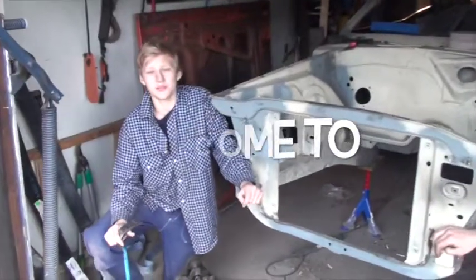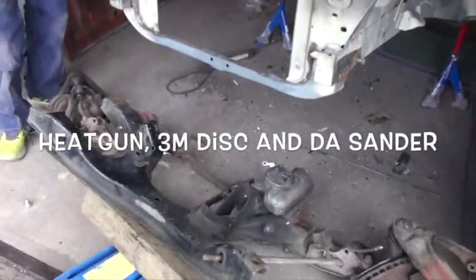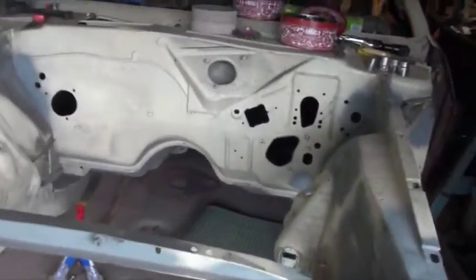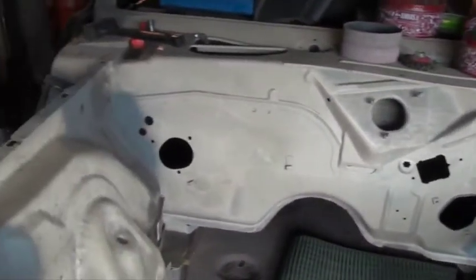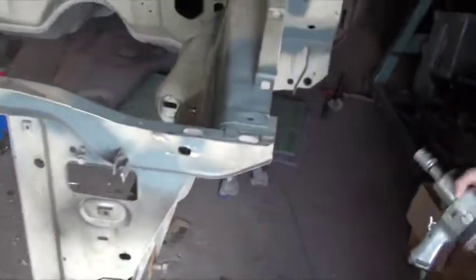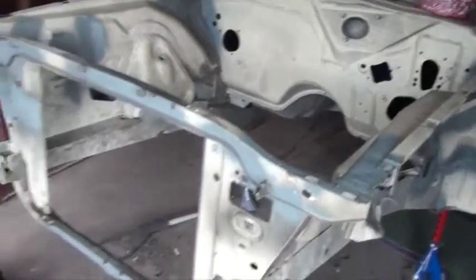Hi guys, welcome to 'I Fix My Car Myself' — the boys are back. We have taken off the front end suspension k-frame and we are going to do some work here in the engine bay. We are going to clean up a little bit, do some sanding, and then apply some primer. There's not much rust here — there has been some rust but that's been repaired now, so now it's just for us to put on some primer.